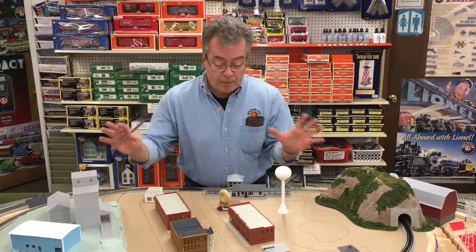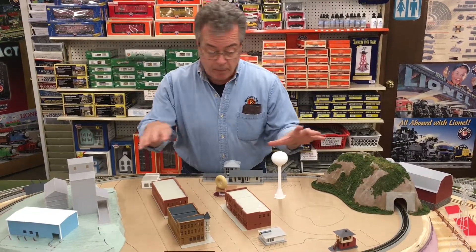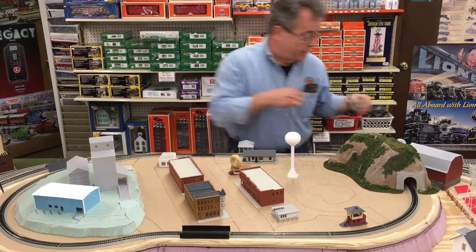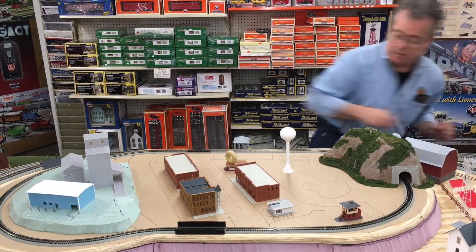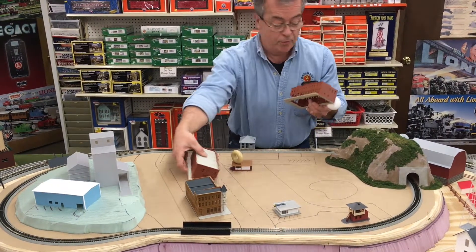Alright, so I've put all my buildings back, drawn all my streets in, my parking lots and things like that. So what I'm gonna do right now is tear all this off so you guys can see exactly what I did. Bear with me, it's gonna take a minute. There's a method to my madness here, I'm doing this for a reason.